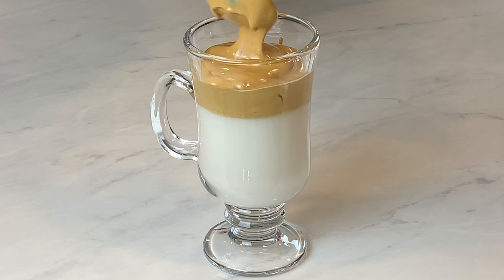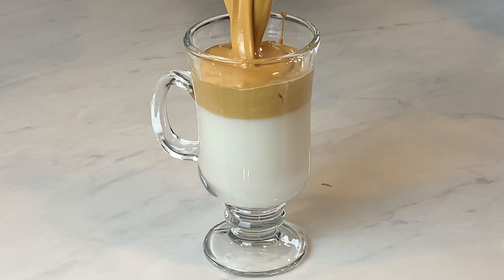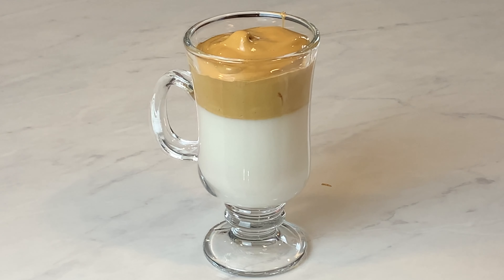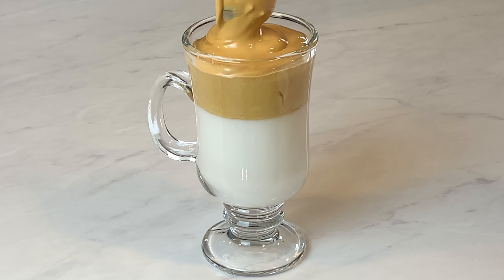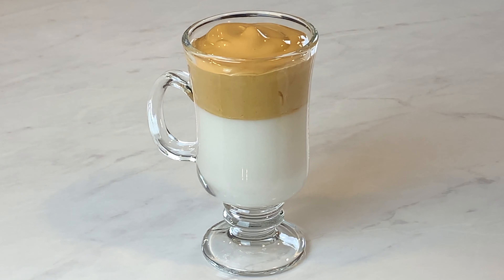Today I made more of a traditional version, but you could really mix it up and add things that you like to this drink. For example, I might add cocoa powder next time because I really like mochas. You could do cinnamon or vanilla — really anything you like. If you haven't tried this yet, it's kind of a fun and fancy way to get your coffee in for the day. Let me know what you think in the comments below, and I'll see you next time on Gluten-Free Gourmet.